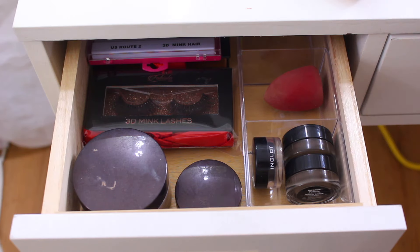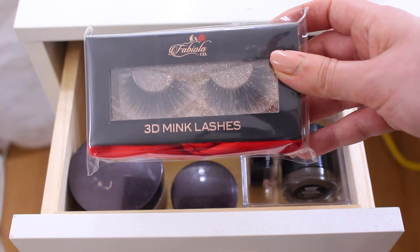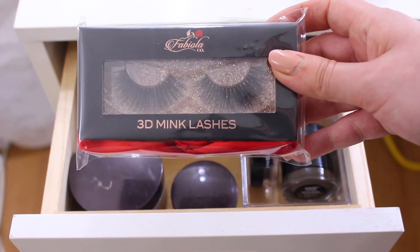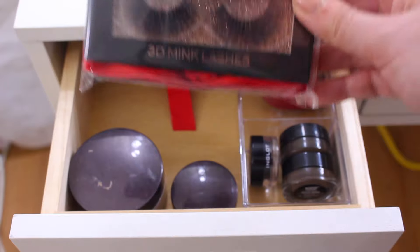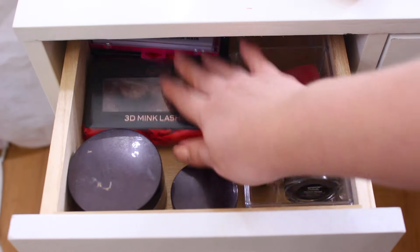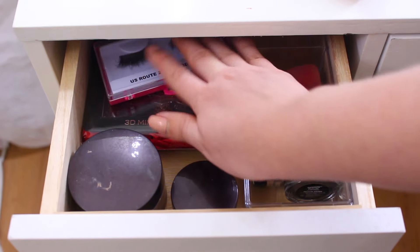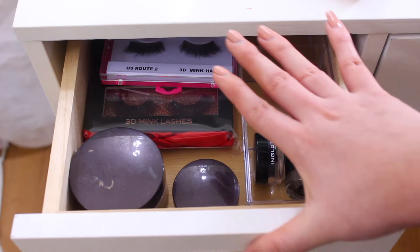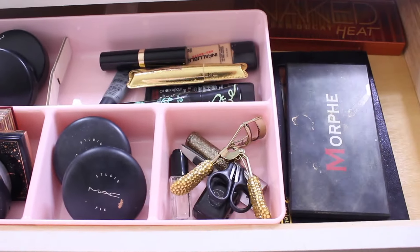I also keep my eyelashes in this drawer. I don't wear lashes every day but like having them on hand. My favorites are the Selena style — I'll link them below and I have a discount code for you guys. I have the current pair plus an older pair and a couple more lashes. This is the smallest drawer the desk comes with.